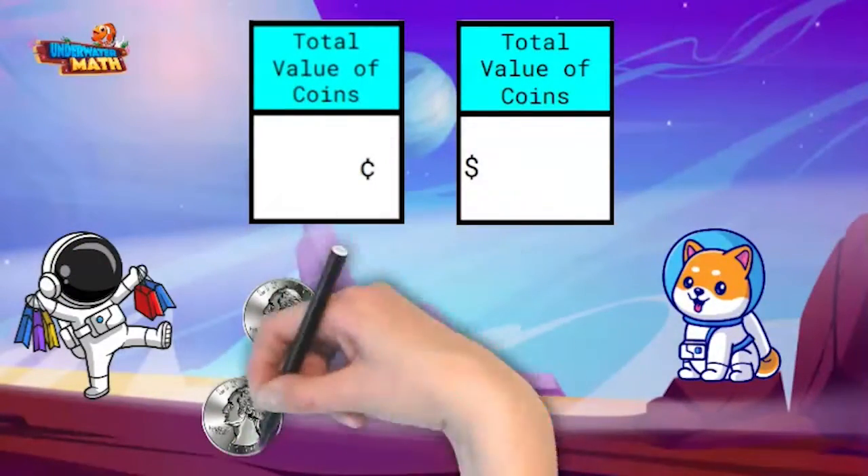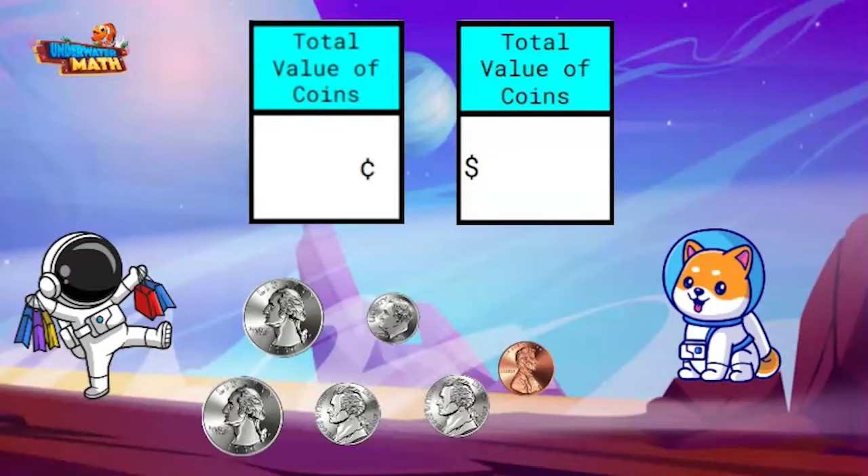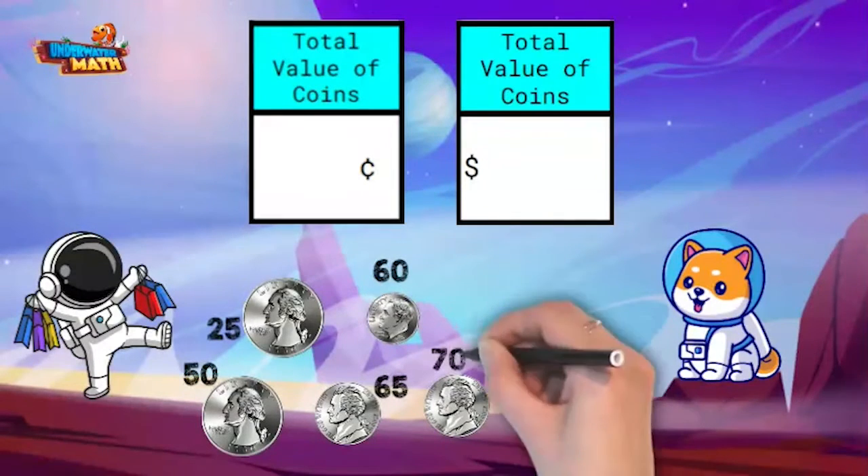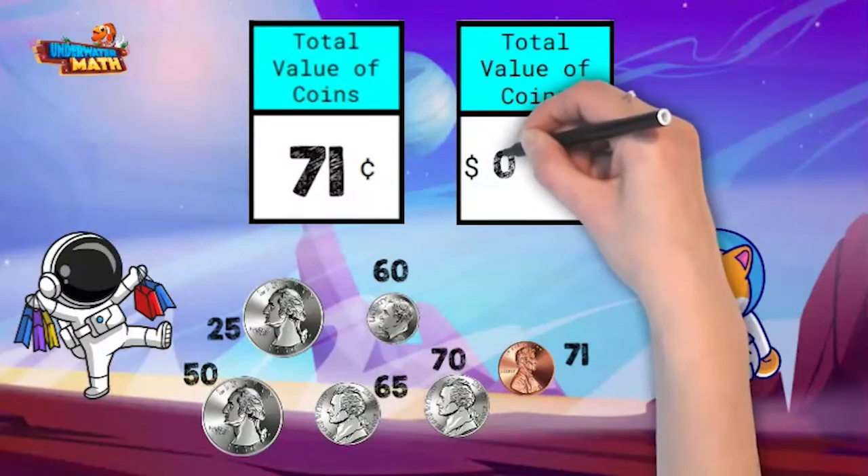Okay, the next customer wants to buy a can of dried peaches. Let's see how much they gave me in coins first: 25, 50, 60, 65, 70, 71. The value of the coins is 71 cents. The first way to write 71 cents is with a cent sign like this. And the second way is with a dollar sign and decimal point, like this.